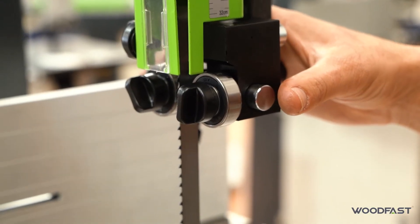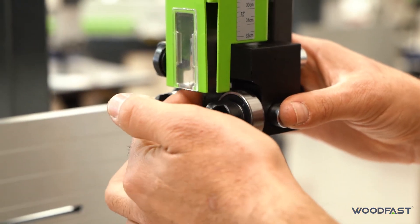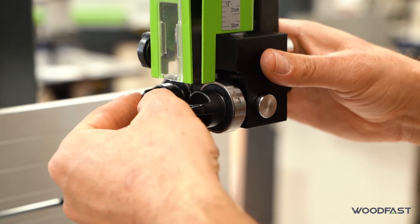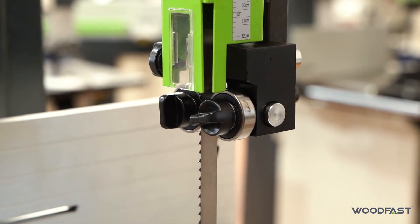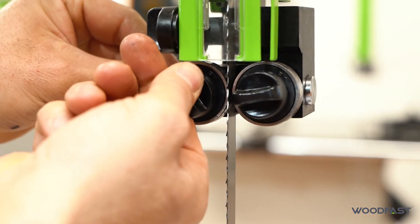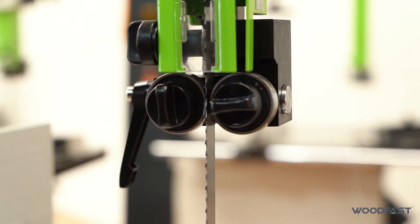So now we're going to do our side thrust bearings. There are a few different ways people set these, but ideally you want about a business card thickness between the blade and the bearing itself. I like to bring it over till it's just touching and then pull it off a little bit. Same with the other one — just touching, then release it a bit. Check from the front — you can see it's not touching the blade but it's very, very close. Bring that over till it's just not touching so it's free spinning. Now it's keeping the blade fairly straight.